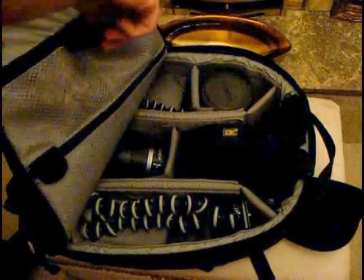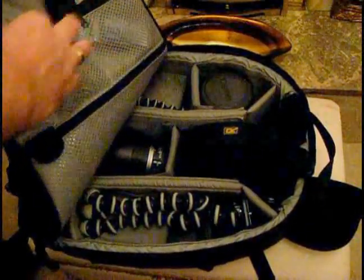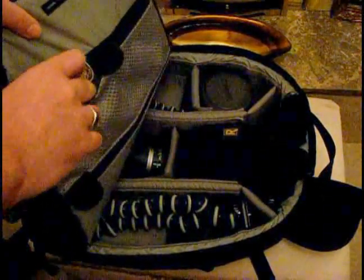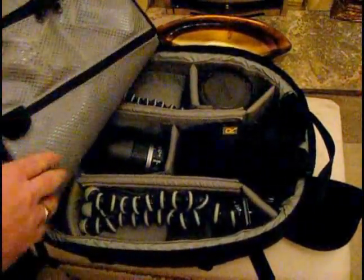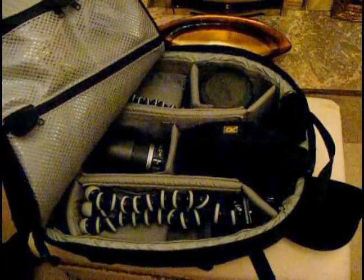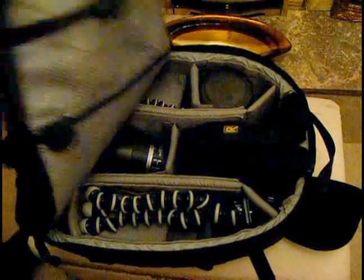I've got my Strobist gels to colour-correct or create some cool effects with the flashes. And then in this pocket, I've got loads and loads of elastic bands — great for fixing gels onto flashes, snoots, and all that sort of business. Obviously you could fit a lot more in here. I've got a whole section that is completely empty where you could put maps, guides, snoots, gobos, flashes, and various other accessories.